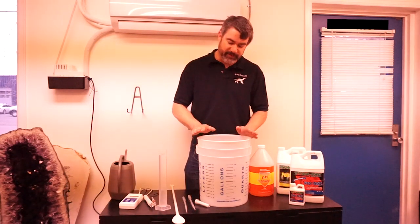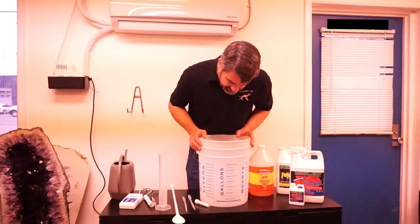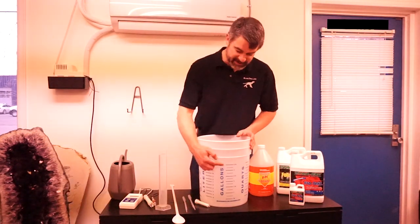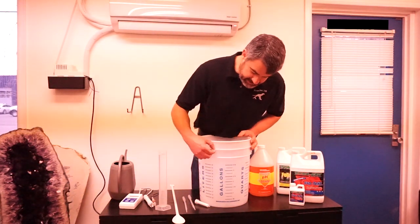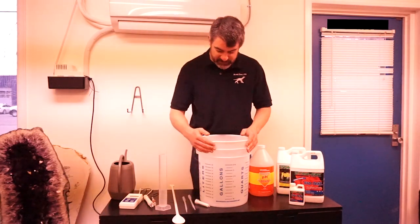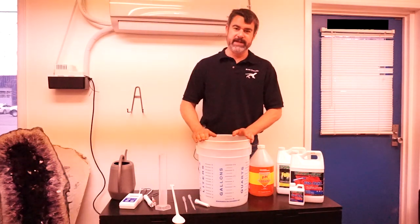Today I'm going to start off with five gallons of water. I've measured out five gallons in this bucket. You can see the graduations on the side go up to three and a half gallons. The next plastic ring up is roughly four gallons, and the second one down from the top is five gallons. So I've got this filled up to that second line, just full of regular tap water.